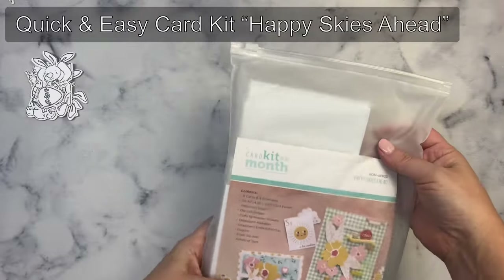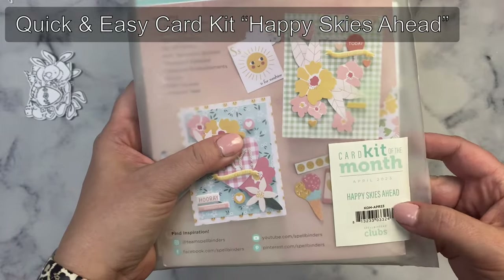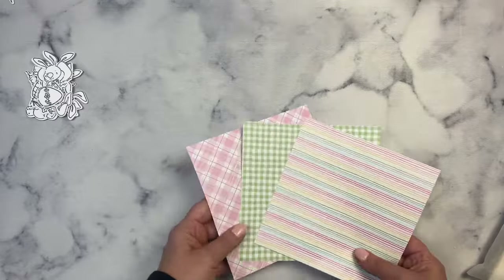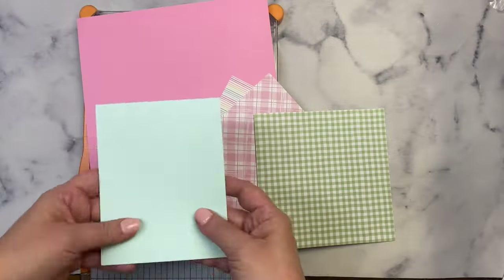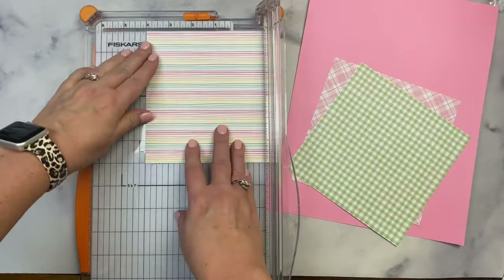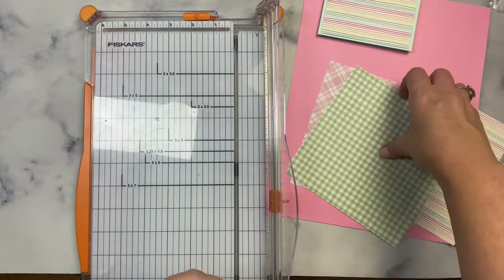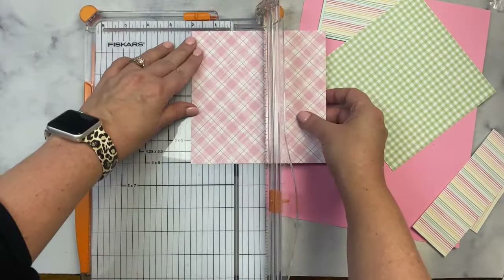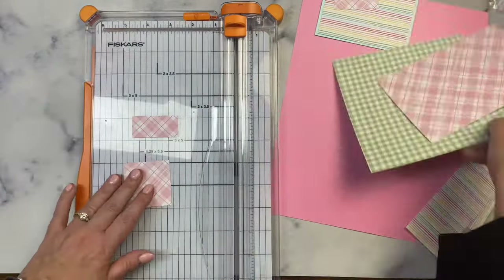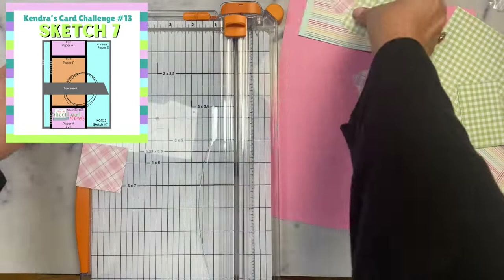Next I selected a few sheets of patterned paper from one of the Spellbinders quick and easy card kits — this one's called Happy Skies Ahead. I chose a fun pink plaid pattern, a spring green gingham check, and some thin stripes in spring colors. I selected a top-folding light blue heavyweight card stock for one of my card bases and then I used 65-pound pink card stock for the layers. I decided to use sketch number 7 from my latest quarterly card making challenge number 13 for the inspiration for this card.